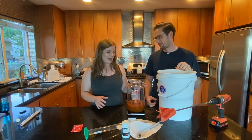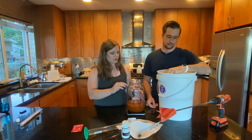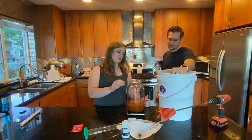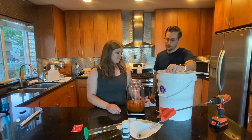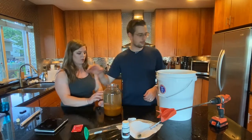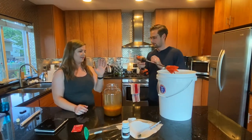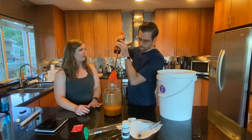Now we're going to fill this up with water to about where it starts curving in — you just want to leave enough room for bubbles to form. We've filled it up with our water and now we're just going to mix it up with the paint stirrer. Honestly, this tool has been one of the best things we've bought for mead making.